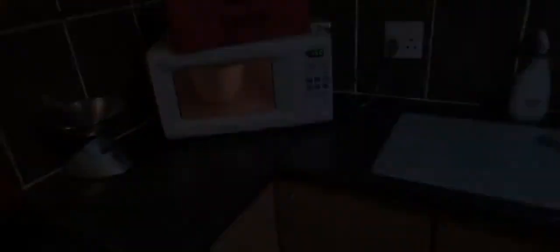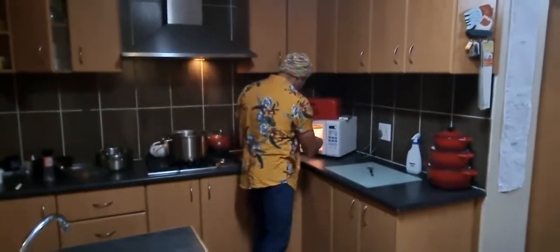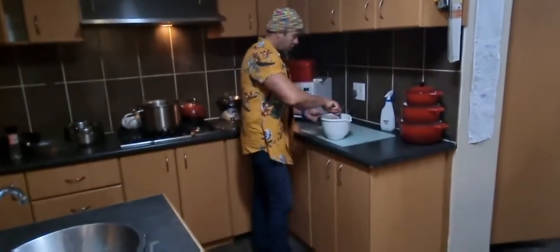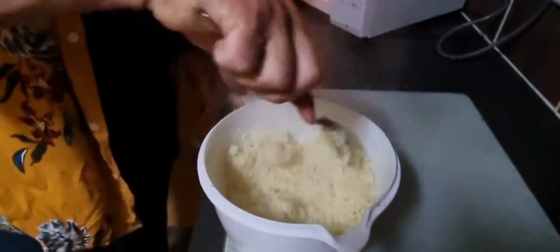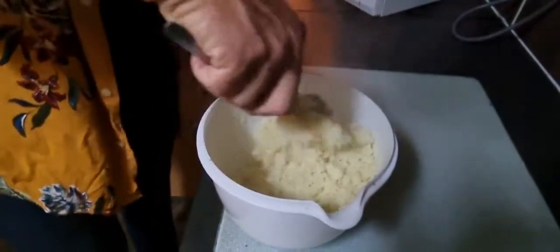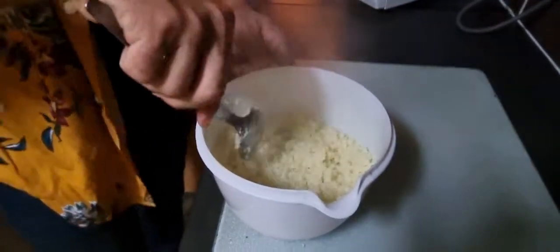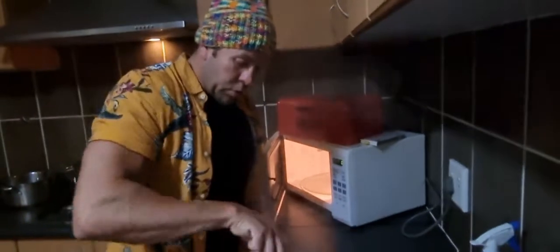I've done that three microwave rounds now — that was the last time coming out of the microwave. The reason for all this is you basically want to cook the cauliflower and also get as much moisture out as possible. It's got this nice fluffy look to it now.